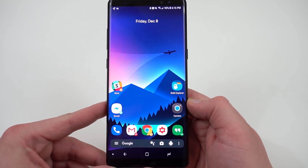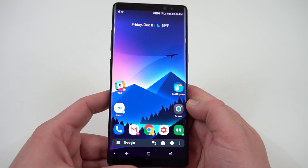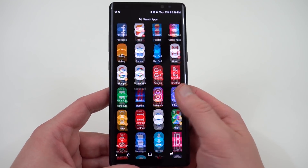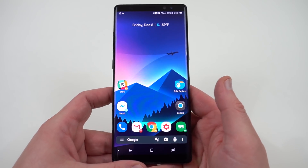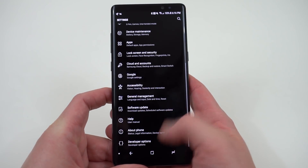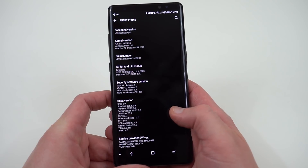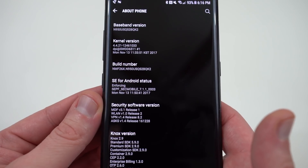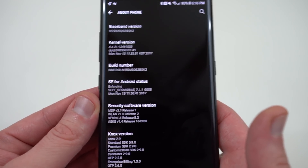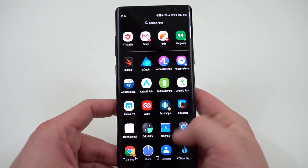Alright guys, so we're back from doing the Nougat build itself — the BQK2. I just want to verify the build number is correct. I didn't lose any data. You should make a backup, of course, whenever you do something like this just to make sure you don't lose any data. Let's go into About Phone and scroll down really quick to make sure we're on the correct build number. You guys can see right there we are on BQK2, so we do have the correct build number to proceed with flashing the Oreo build.